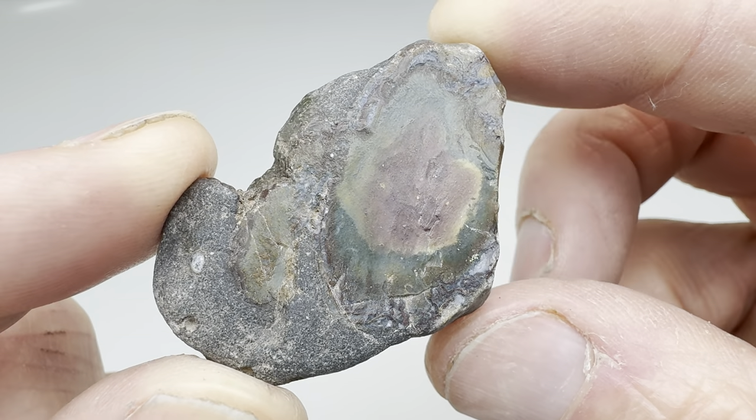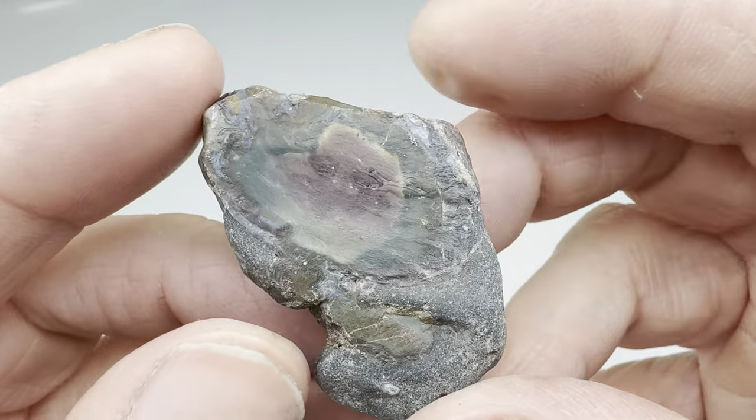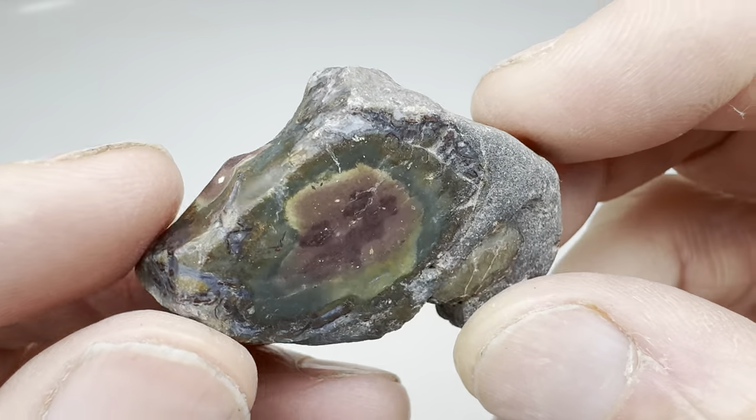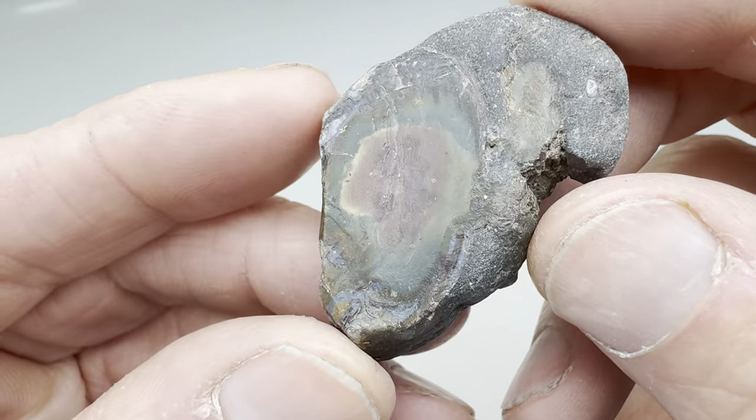Hello rock lovers! What I have here is a very small but interesting rock that I found in West Texas. I was out rock hounding on the South Laramore Ranch along the Calamity Creek and I picked this little guy up because it has some really beautiful color in it.